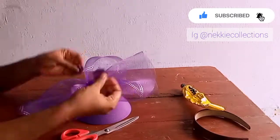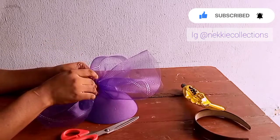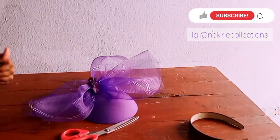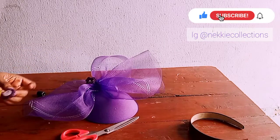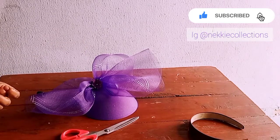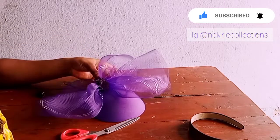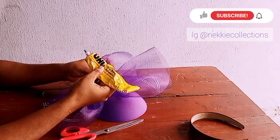For the place where my thread trails are showing, I can use a flower, I can use a feather, I can use any type of design to cover it up. Can you see that? This is so simple and easy.